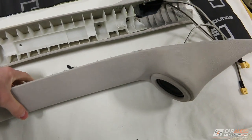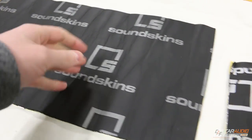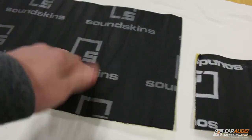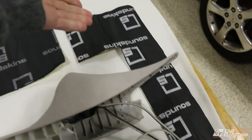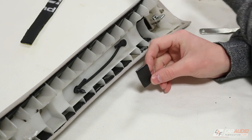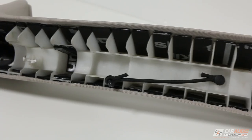One of the final steps before installing these into the vehicle is sound treating them to prevent buzzing or rattling. I'm using a product called Soundskins, which is a constrained layer dampener — it has butyl rubber along with metal foil on the back, plus a foam layer. That foam layer isolates the panel from the metal surface within the vehicle, prevents buzzing and vibrations, and helps cut down on road noise. I've saved smaller pieces from other projects and cut them up to cover this panel between all the tabs, so everything is solid and won't resonate. These are now ready for installation.